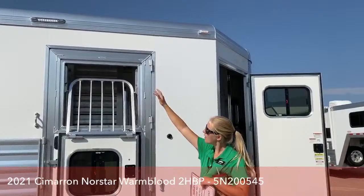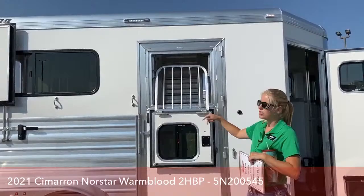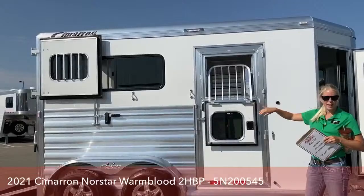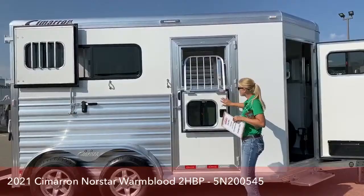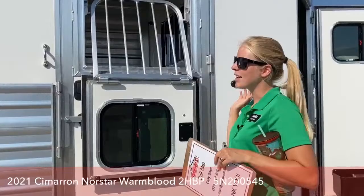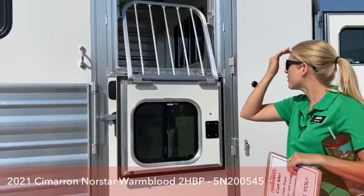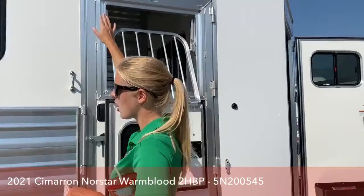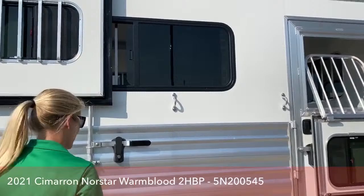You'll notice we've got a little more space above our drop downs than on our standard trailers. This trailer is 7'7" tall, so it's going to be a lot more comfortable for those with warmbloods, thoroughbreds, or anything that needs a bit more space. We've got 82 inches in stall length, so those big guys will be really comfortable. We have drop downs on both of the front escape doors so you can give your horses a lot of airflow going down the road. There's also a little awning light so if you're tacking up, you can tie your horse here and see at night.